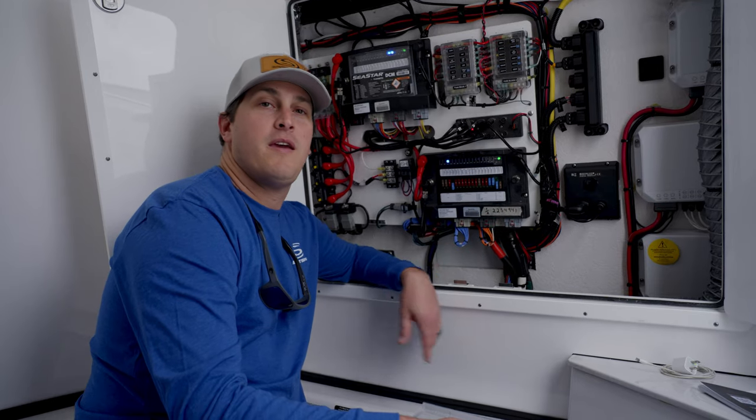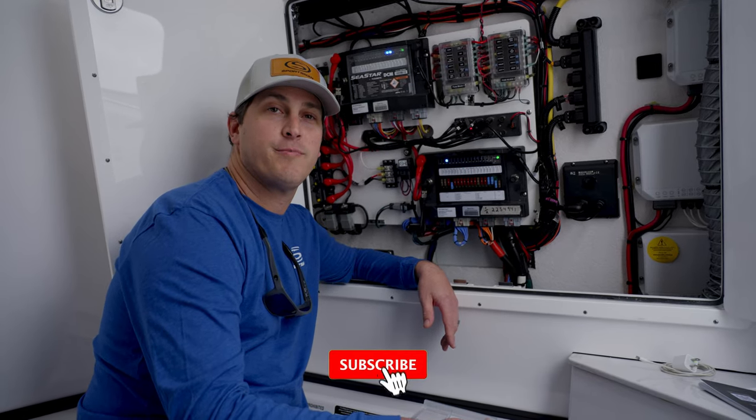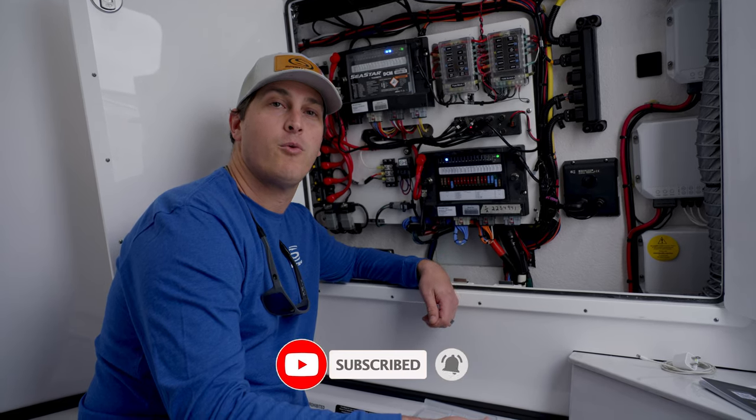If you guys have any questions or comments please leave them below, like and subscribe, and I'll see you out on the water.